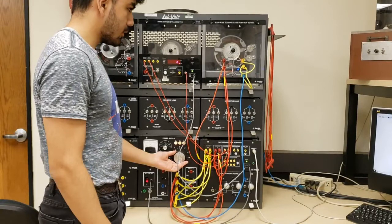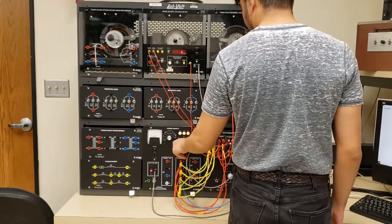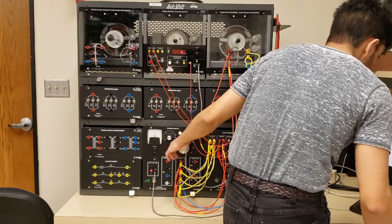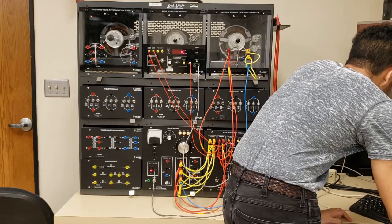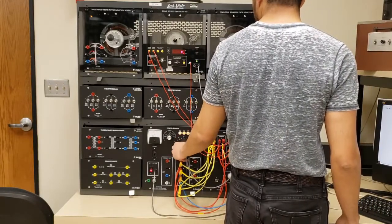The next test I want to run is the no load test. The no load test is exactly how it sounds — I'm going to run the motor with no load attached to its shaft. Last semester we attached the dynamometer to tell us the speed at no load, but the dynamometer loads the motor, so when you're running no load, don't attach any load. I just go ahead and run voltage into it. The motor sounds like it's spinning pretty fast — it's going to be spinning very close to synchronous speed because there's no load. I note down the values and stop the voltage.